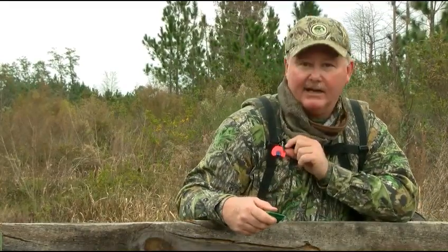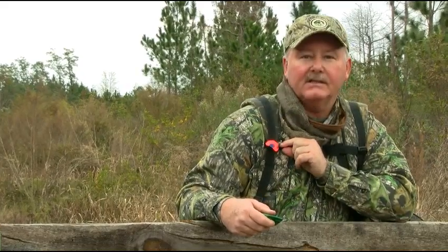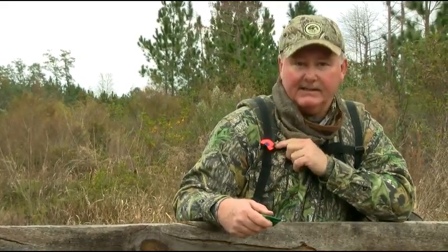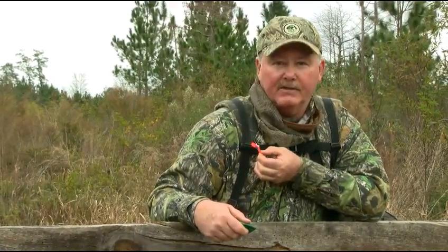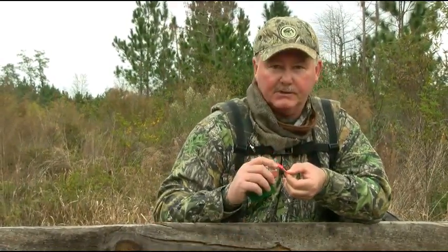On the other hand, if you have an alligator clip that's attached to your turkey vest like this — a good friend Ernie Calandrelli showed me this — it's available any time you want, just that quickly.